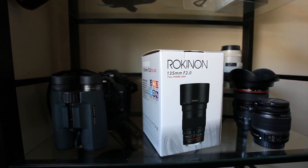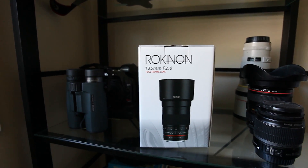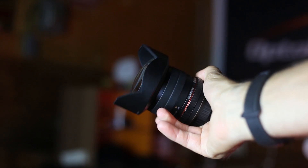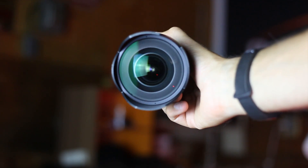I polled the group of my Facebook followers on the Astro Backyard Facebook page to see which lens I should buy next for astrophotography. Based on the great experience I had with my previous Rokinon lens, the 14mm f2.8, which is like my Milky Way lens, I decided to jump on this 135mm.